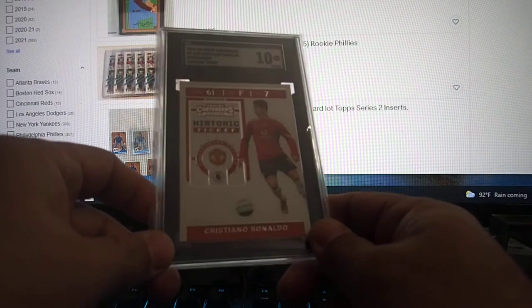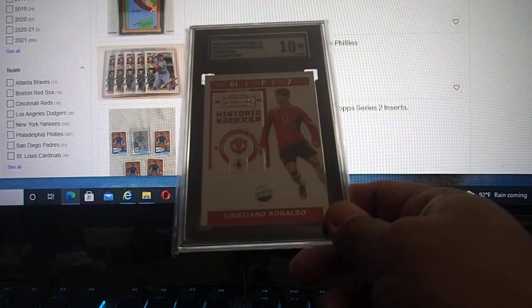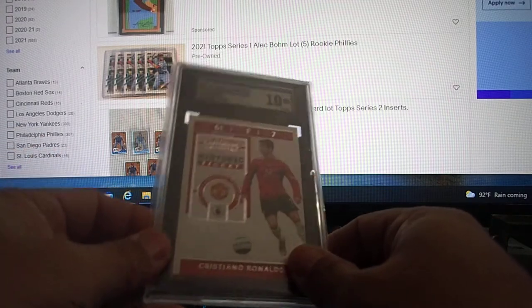Next one: Ronaldo. It's a historic ticket. I pulled like 3 of them from a lot of packs — shallow packs. And this one is the cleanest, so I sent it in. It came back 10. I'm happy.